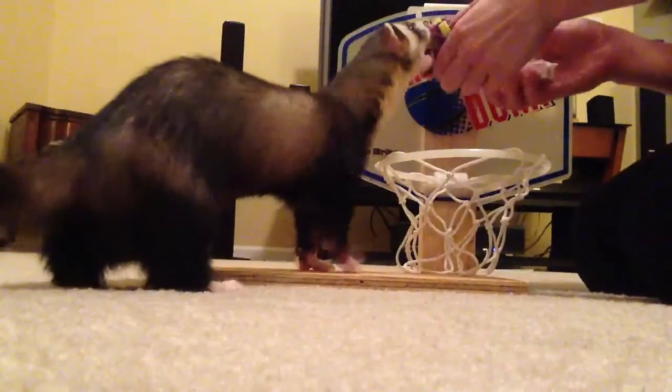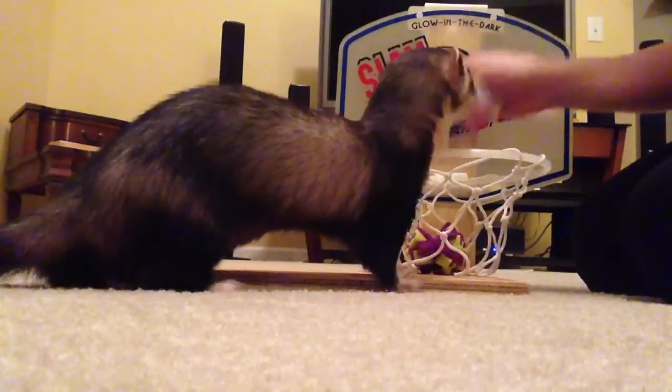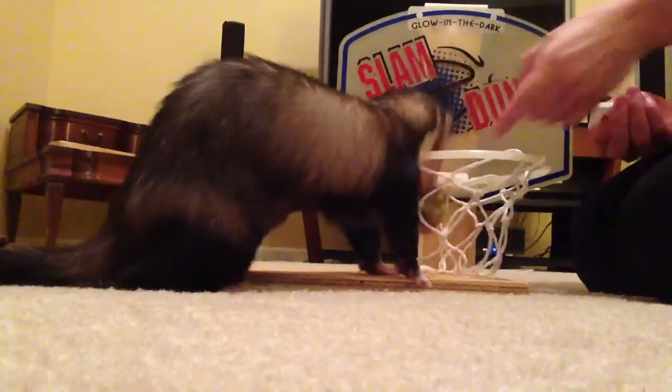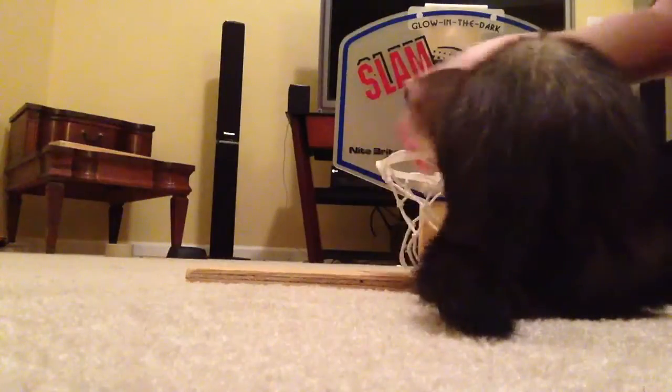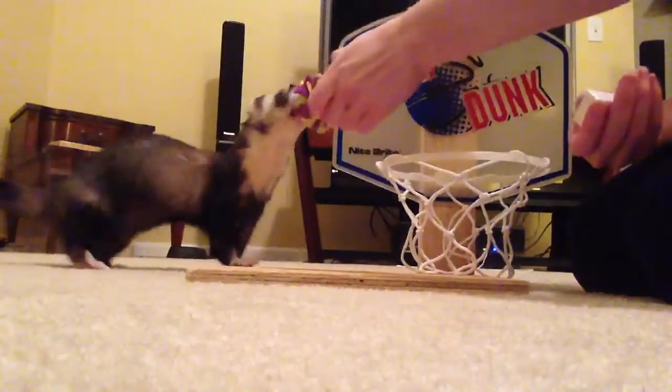I just want to do an update on Joey's trick with the basketball hoop. About five weeks ago I posted what he did right then — I was holding it right over the basket and clicking when he dropped it in. He's gotten really good at that. Come here Joey. So I'm trying to hold it a little bit further away now.